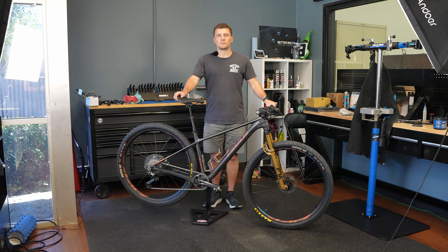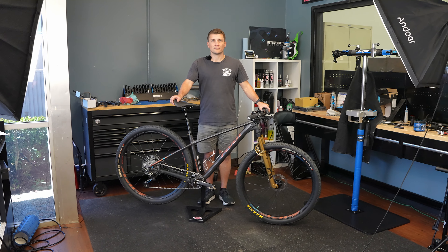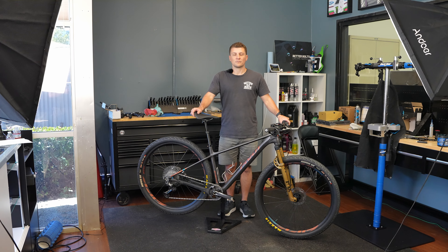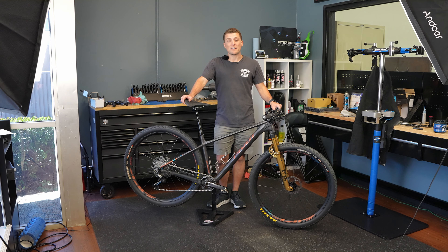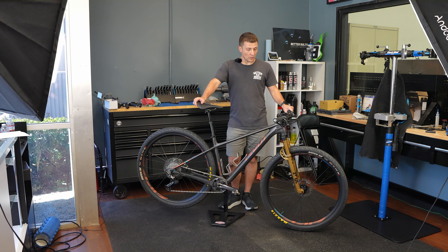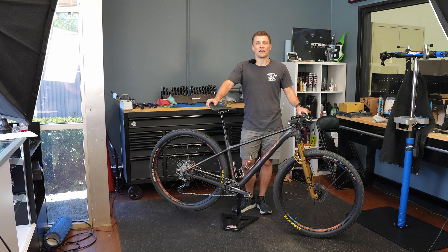Welcome back to another build breakdown. I am here with Thomas with his Pivot LES SL. Thomas, go ahead and introduce yourself and tell us about your bike. My name is Thomas from Better Bolts, and this is my Pivot LES SL. I built this bike for a local race series here in Orange County called Over the Hump, as well as some other 50-mile races in our area.